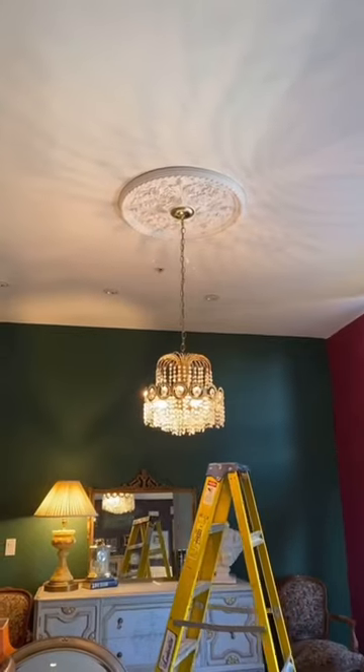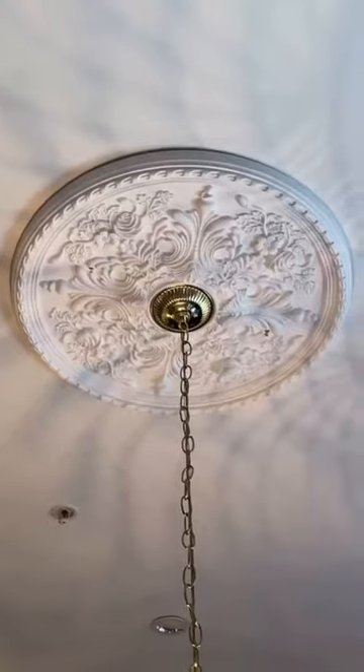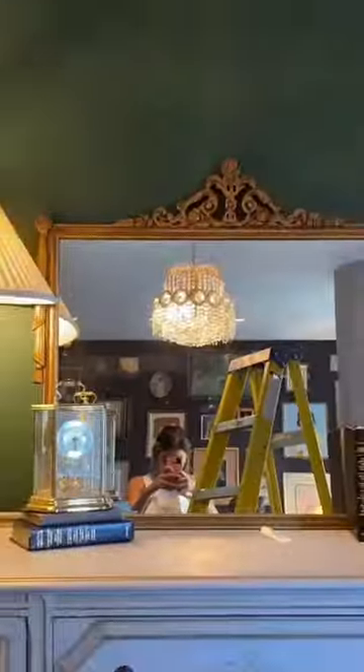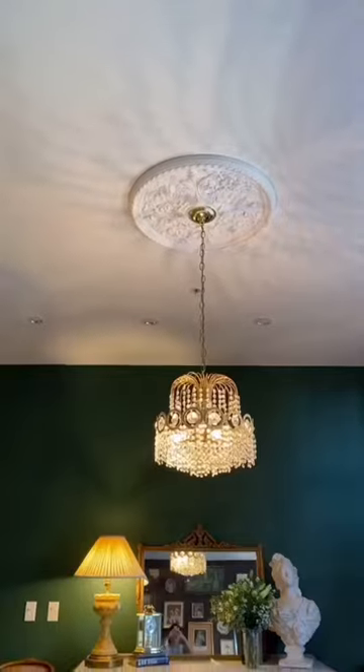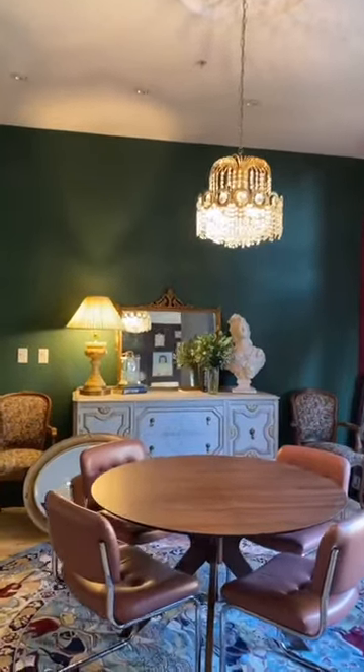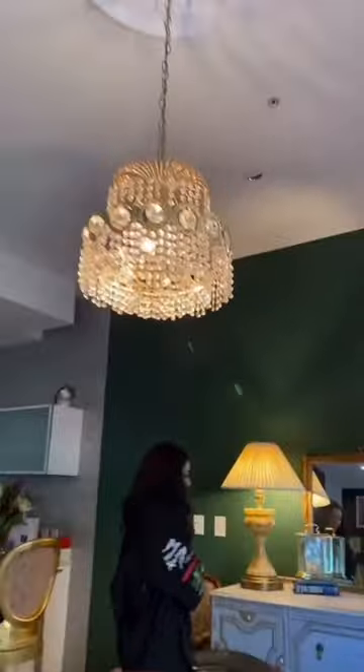You guys, look at how that turned out — a complete transformation, especially for the vibe we're trying to go for. That lamp that was there before did not fit the vibe at all. What do you guys think?